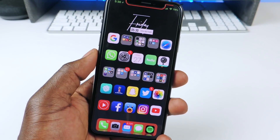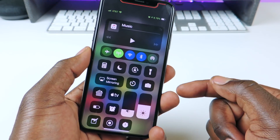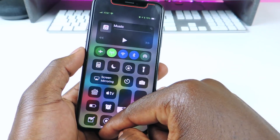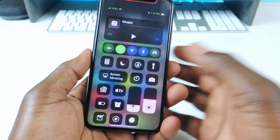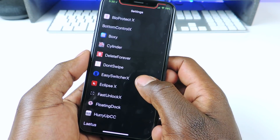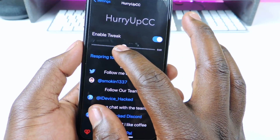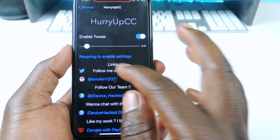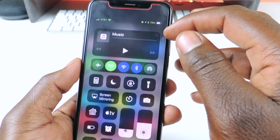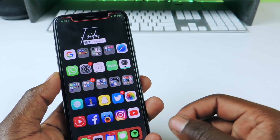The next tweak I want to show you guys is called Hurry Up CC. Hurry Up CC is for your control center — to speed it up or slow it down. So if I activate my control center, see how slow that is? But look at that. Hurry Up CC. If you go to settings, you can actually set it up however you like. So I brought it all the way down, then respring, and now you can see it's a lot faster than before. That one is called Hurry Up CC — basically you can slow down or speed up your control center.